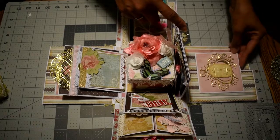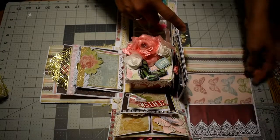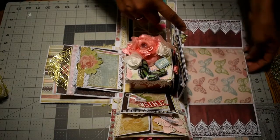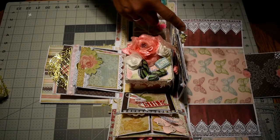This also opens up like this for pictures, and it's exactly the same as the other side, with the photo mat in there.